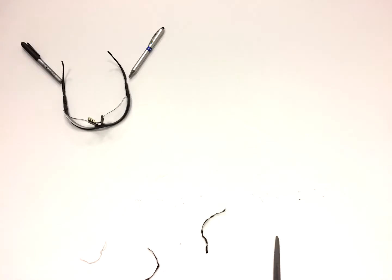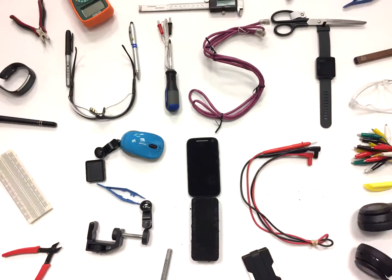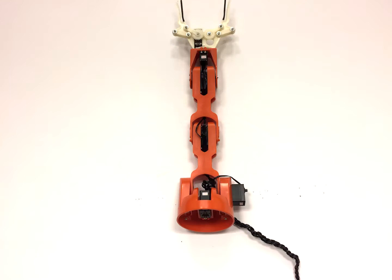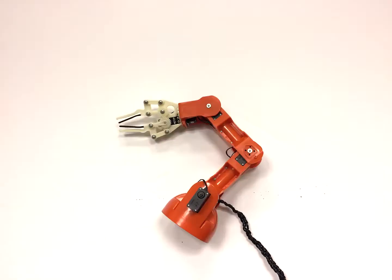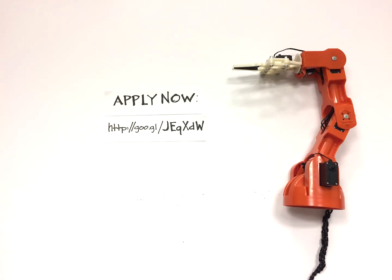Hi, this is Gerard Laput and Pedro Lopez, and welcome to the WIST 2017 Student Innovation Contest. This year's hardware is an Arduino Bracho, an extremely flexible desktop-sized robotic arm. If you want to get one of these Brachos for free, all you and your team have to do is join the WIST student competition at this link.